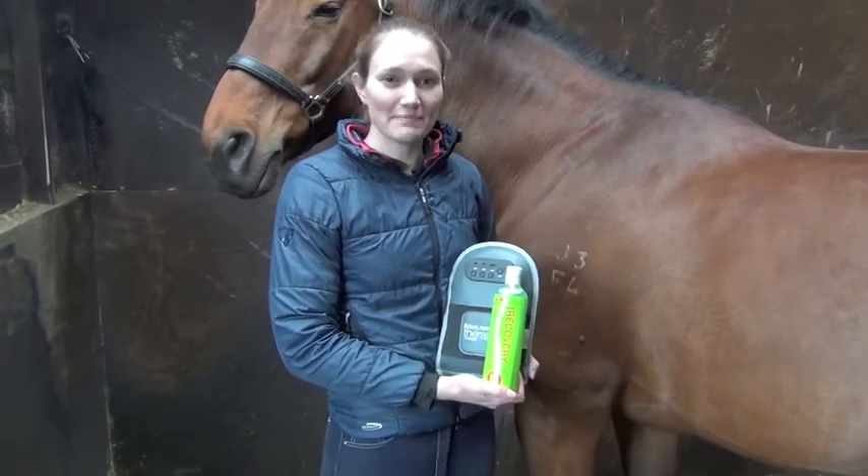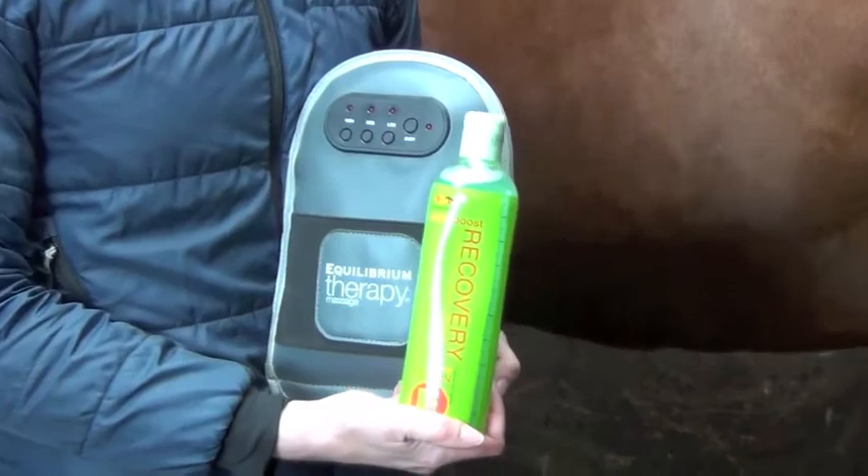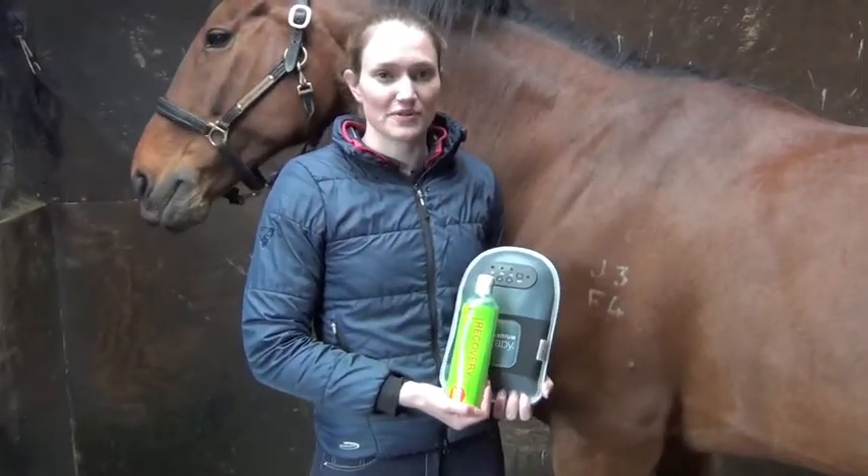Why not try using Simply Boost Recovery with Vitamin E after a massage session? Vitamin E is an essential antioxidant to help with the removal of toxins.